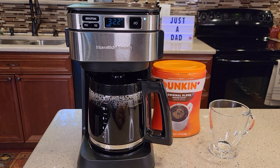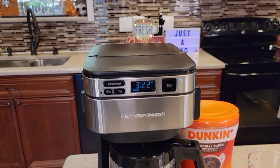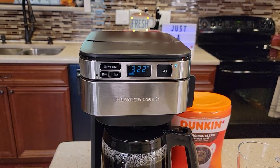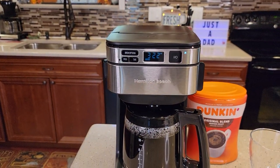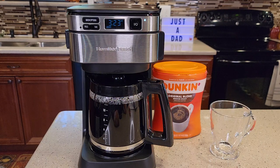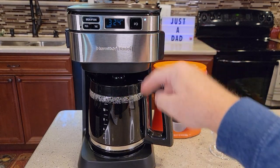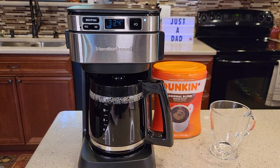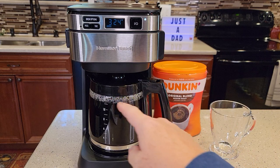We're getting towards the end — it's getting a little louder. You're hearing some pops and hot steam coming out. We do get quite a bit of steam coming out. It's quieting down now — it's done with the brew. It's going to keep that warming plate on. That took about 11, almost 12 minutes to do that full pot of coffee. If you forget to turn the coffee maker off, after two hours it automatically turns the warming plate off. There are no beeps to let you know it's done — it really just quiets down and you can see it's brewed the full amount.